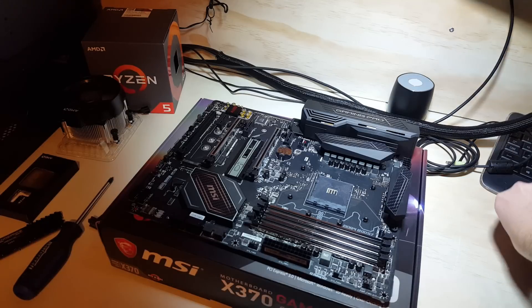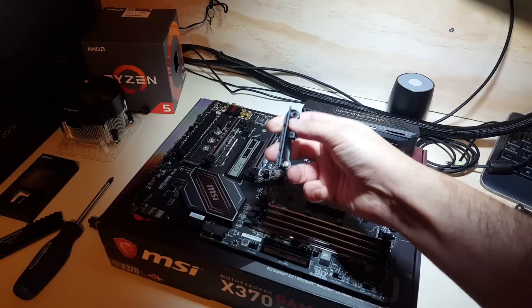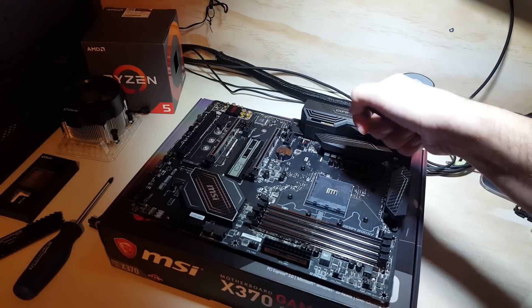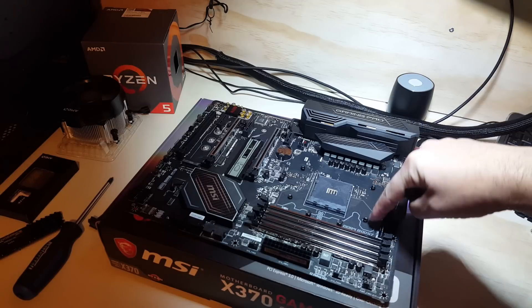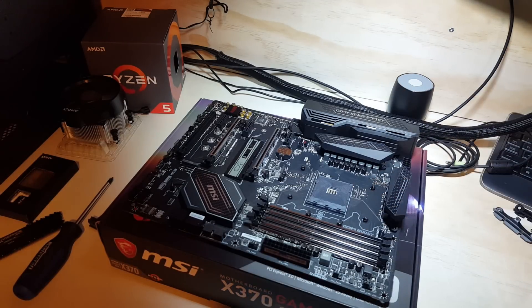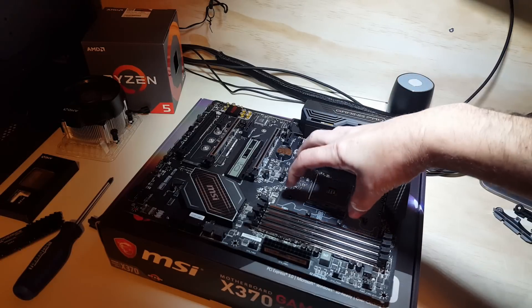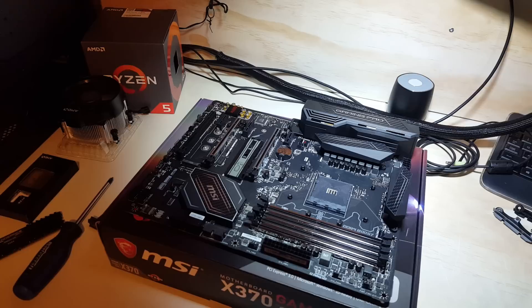So I'm just gonna quickly show you — you've got these brackets. There's one screw here and another one on this side. You just unscrew them from these two spots, take them off, set them aside, and then your bracket is going to go on there. But of course, before you do that, you want to put your CPU in, so we'll go ahead and do that.